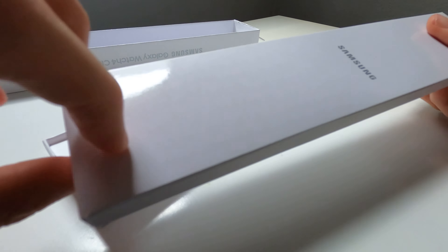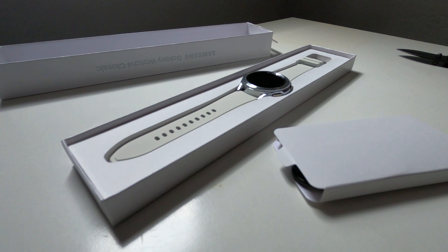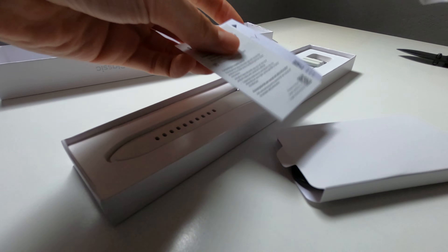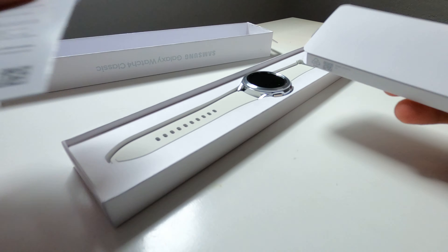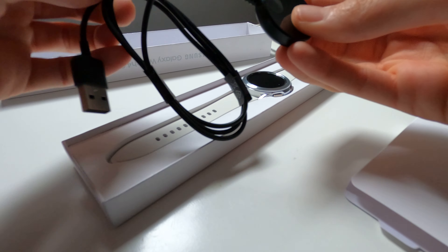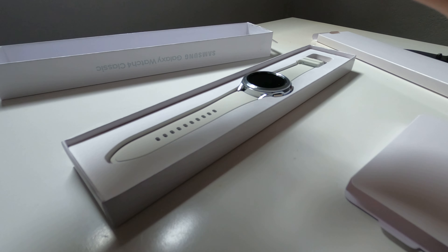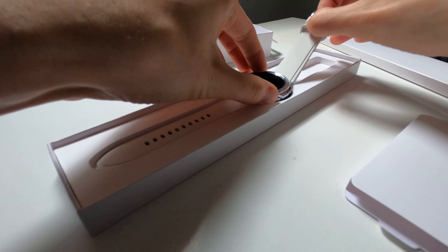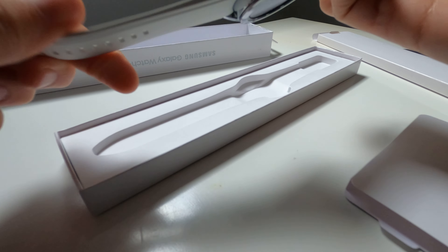On the back there are some serial numbers and a security seal. Cut that open and cut the seal on the bottom. This is the white version. Inside we have the watch itself and then another compartment — probably the charger. Yep, looks like it's just the charger. On the other end we have some warranty information, a quick start guide, and a warranty card — put those to the side.